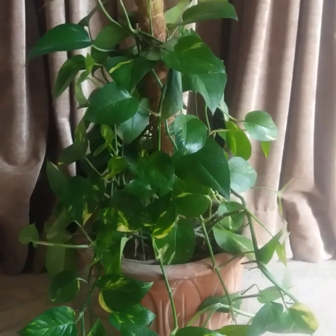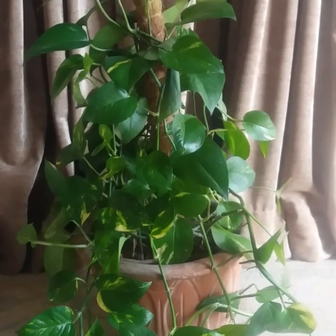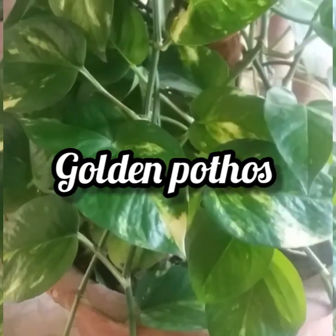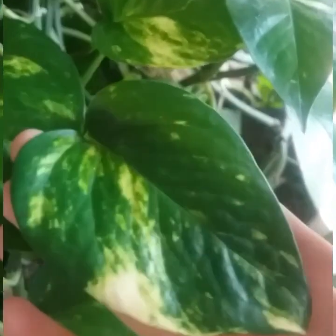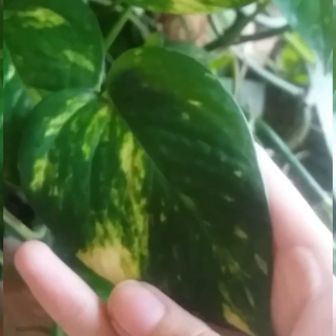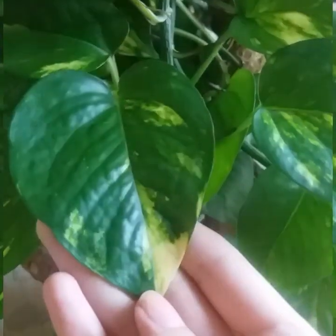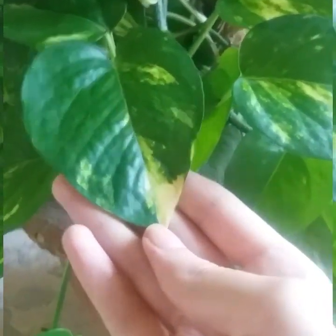Today's video is on a very attractive house plant — the golden pothos, or money plant. The golden pothos is known for its heart-shaped green leaves with variegation in yellow. These plants have several scientific and common names, so identifying the specific varieties is usually done by the type of variegation on their glossy, leathery leaves.